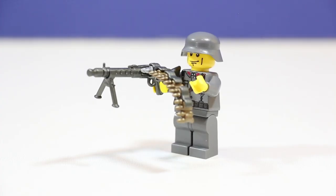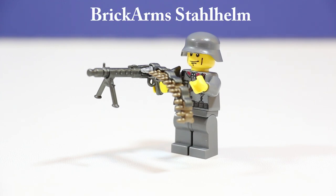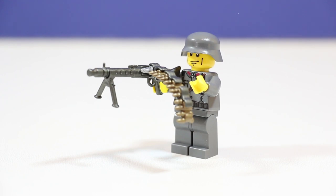This World War II German Machine Gunner is really cool. It has all dark blueish gray helmet, torso, and legs which add a lot of detail and it's very accurate to World War II. It has a Stahlhelm like I said and just a pretty generic Lego face in yellow tone with the yellow hands.